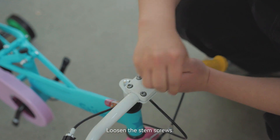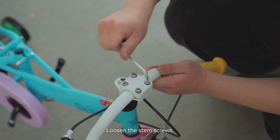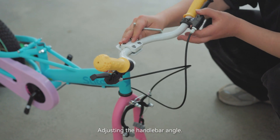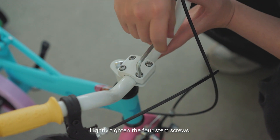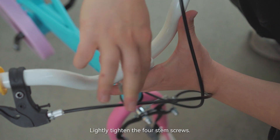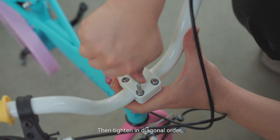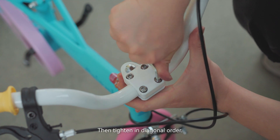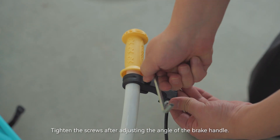Loosen the stem screws and adjust the handlebar angle. Lightly tighten the 4 stem screws, then tighten them in diagonal order. Tighten the screws after adjusting the angle of the brake handle.